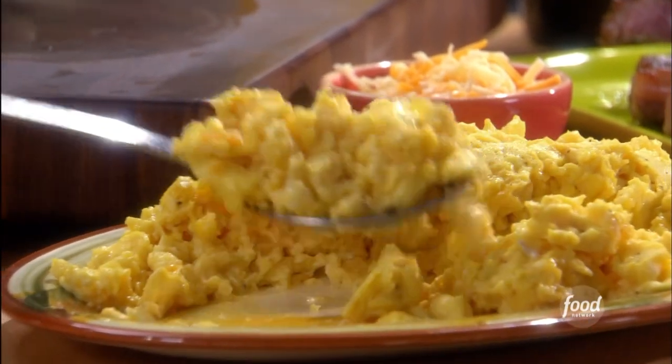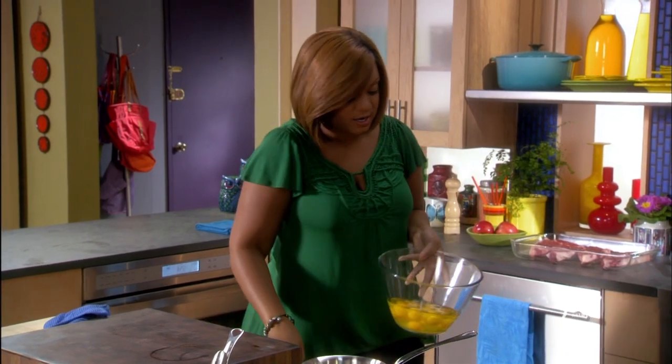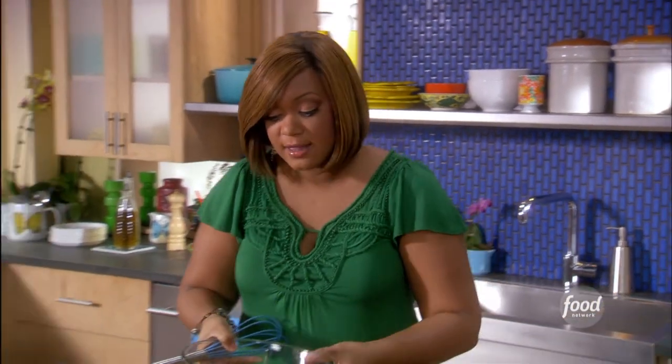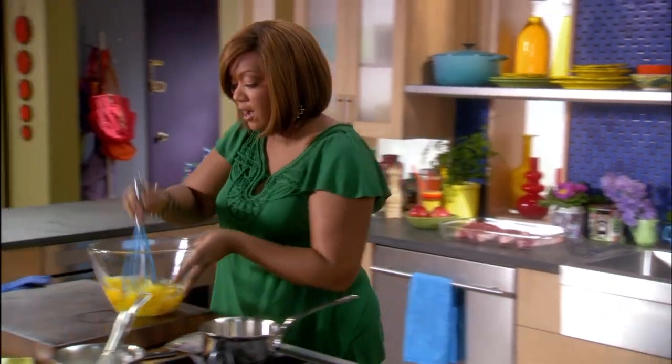My perfect cheesy scrambled eggs. I've got a full dozen of eggs right here in my bowl. I'm going to add a splash of water — about a tablespoon — and then I'm going to whisk them. When I whisk, I'm trying to get everything nice and frothy.